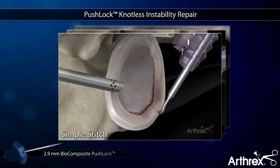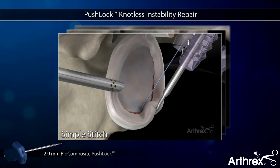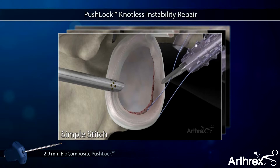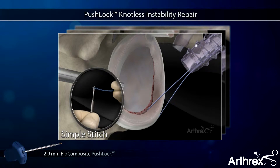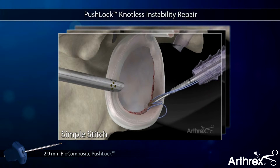The Arthrix Push-Lock is a knotless suture anchor designed for quick and secure shoulder instability repair. The Push-Lock utilizes a suture-first technique that allows the surgeon to capture the proper amount of labrum and capsule prior to anchor insertion.